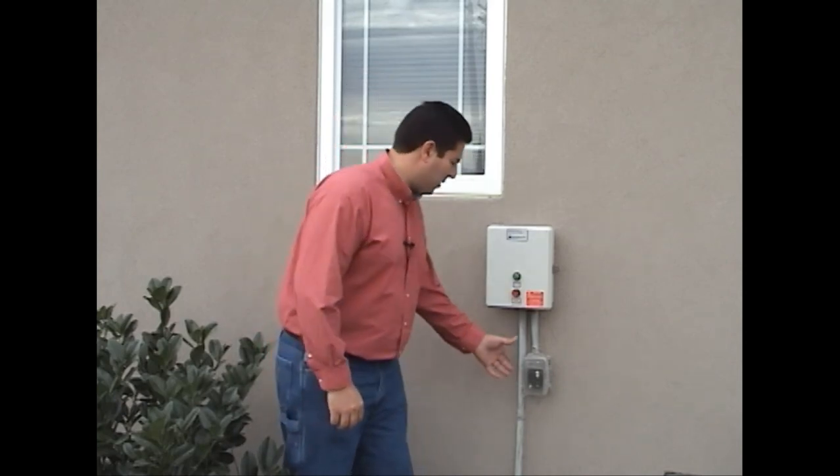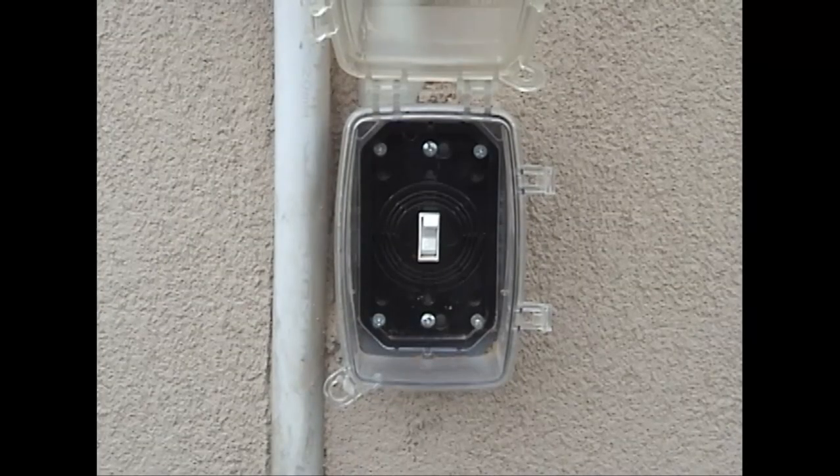Here we are at the customer's panel. First thing I want you to notice is this power switch right here to my left. This looks like a typical ordinary light switch, but what it is in reality is a disconnect switch which controls and cuts all power for the system. If this is in the off position, you will have no power to your panel.